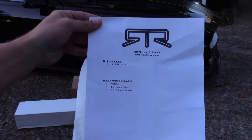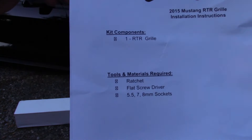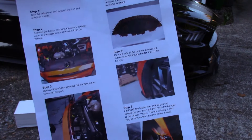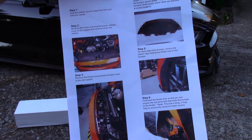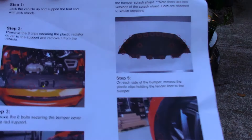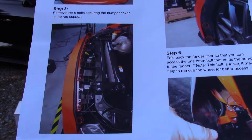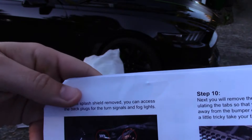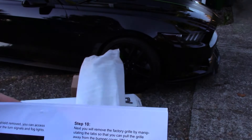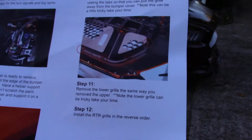One thing I wanted to show y'all — the instructions look really nice, they're all colored. You can see what you need right there on the front. This is really helpful for anybody who hasn't taken the bumper off themselves — colored instructions showing where each piece you need to remove is. Step one is all actually really well laid out. I like that step twelve says 'install RTR grille in reverse order' — thanks!